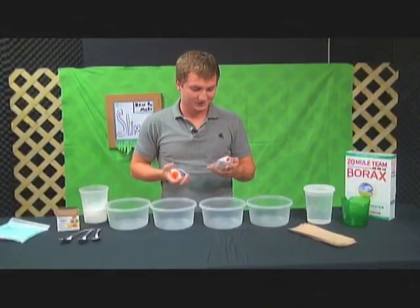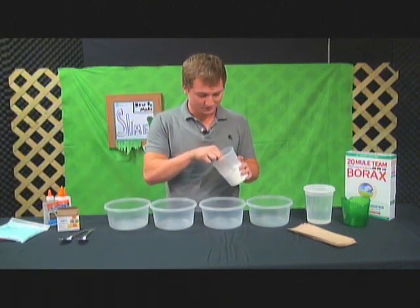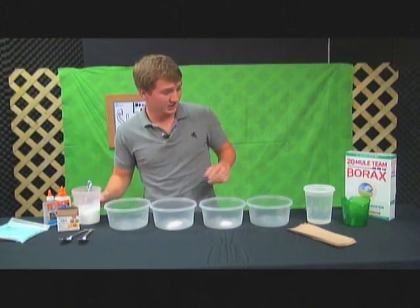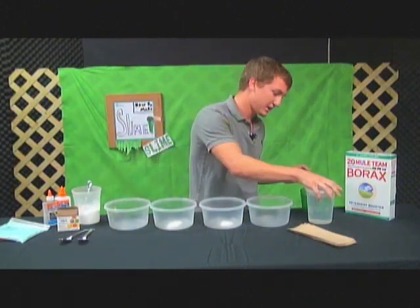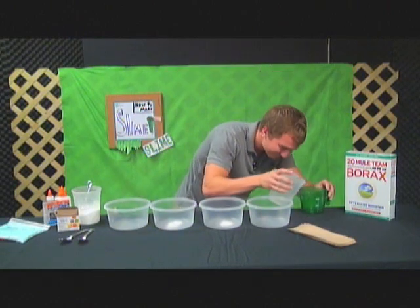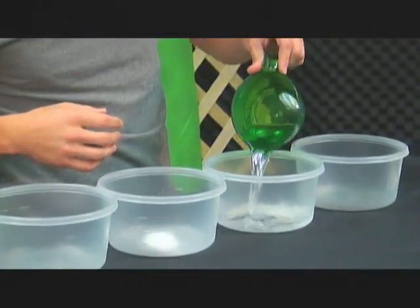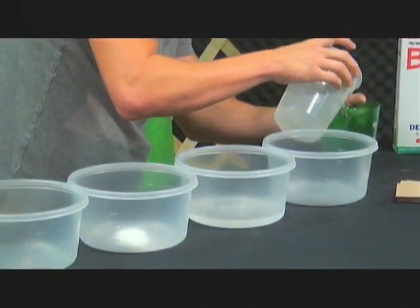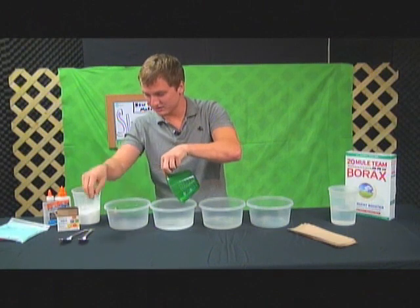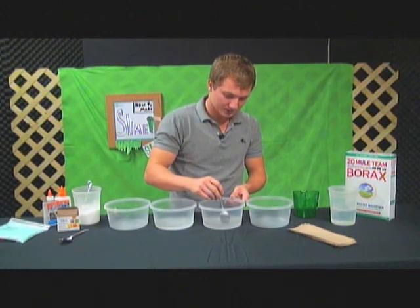You can make the different slimes with either the transparent glue or the white glue. The first thing you're going to do is get the borax and put a little less than a full spoon into two of the bowls. Then you're going to need to put a cup of water in each one of those bowls. Pour it in there and then mix it up with one of the spoons — just use the same spoon for both so you don't get the other stuff in there and it starts to slime up on the spoon.